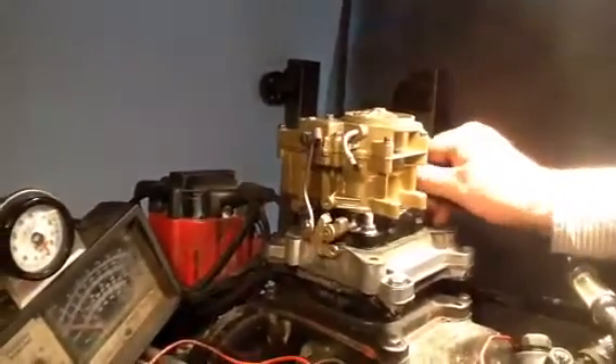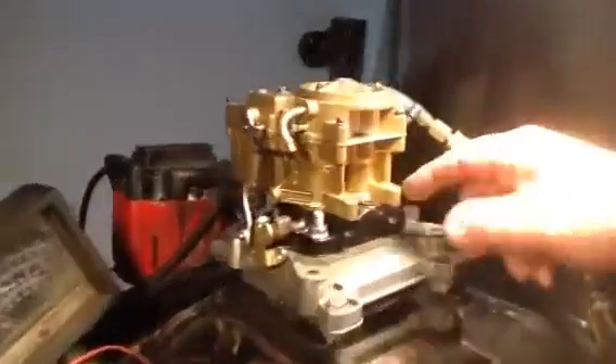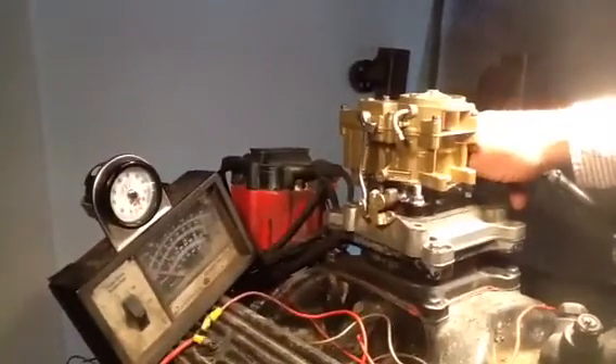This is one of the rear units — or I should say front, doesn't make a difference — but you'll notice it has a linkage on the opposite side. It has no idle circuit in it. It'll come down to about 1,500 running roughly, so you're not going to be able to go around town with this thing running. But it'll kick in probably at 3,000.